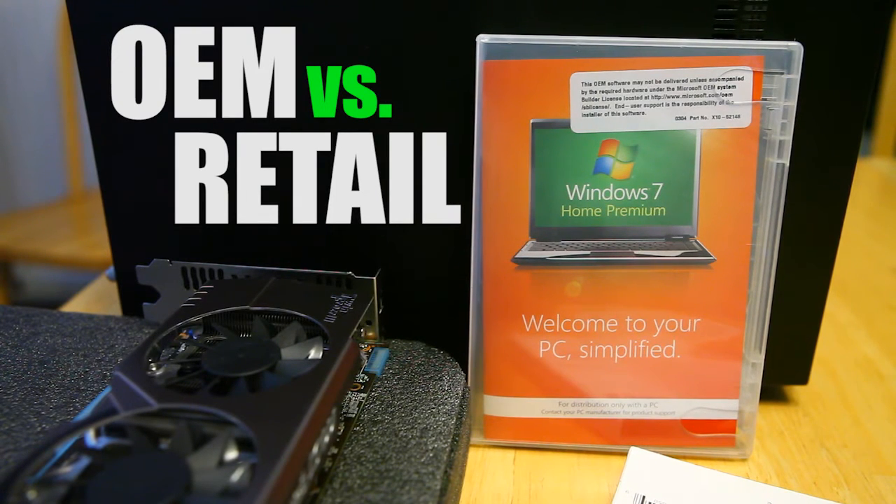That's the only drawback to OEM. If you're buying a new computer or building one yourself, it's going to last you at least a couple of years or until a new version of Windows comes out. So it's not necessarily a bad thing. Save yourself some money, go with the OEM version, install it yourself, and you're good to go.